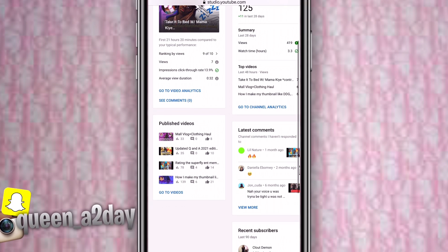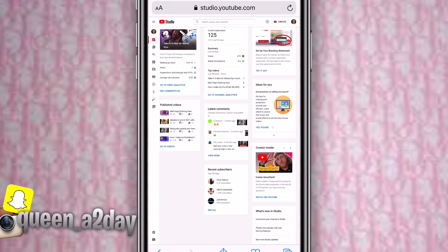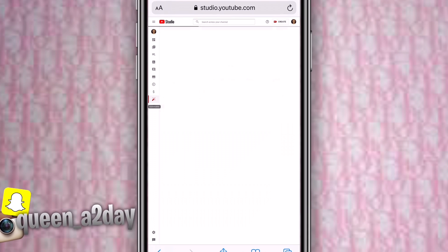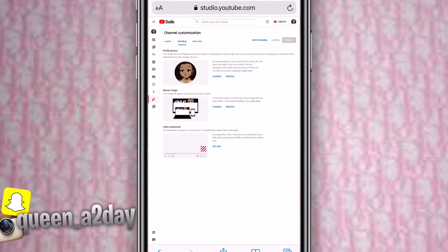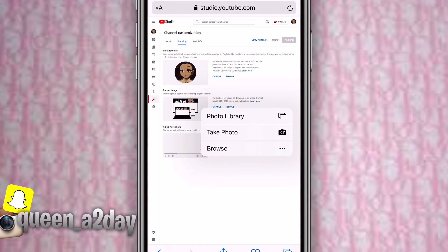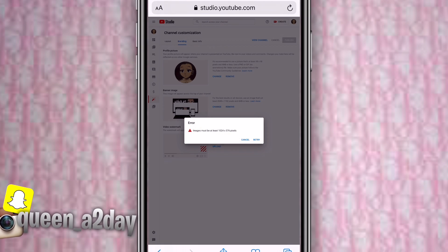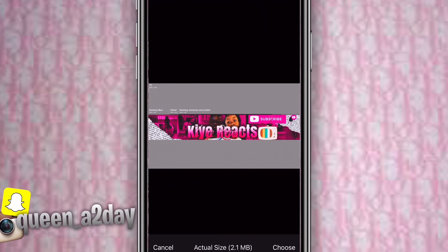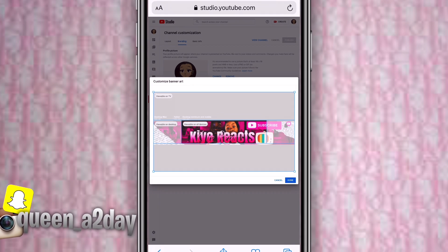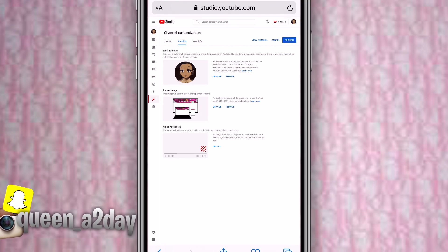Go to Customization, then press Branding. Go to the banner picture section and press Change. Keep pressing until it says 'Take Photo,' 'Browse,' and 'Photo Library.' Press Photo Library and upload the banner with the template on it — not the one without the template, as that one will say it's too small. Size it or leave it as is, then press Done and Publish to channel.